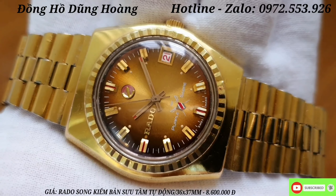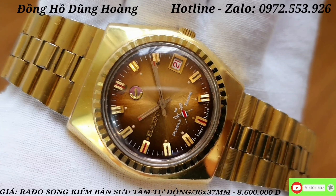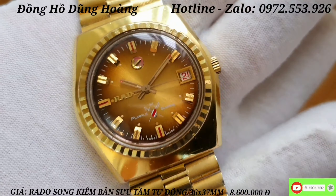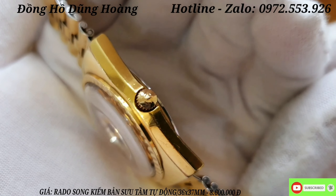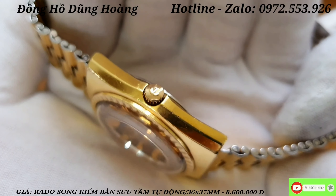Nó hiếm và gần như kiếm được những chiếc đồng hồ jean mọc nguyên bản, chiếc 2 kiếm tại thị trường Việt Nam gần như là không có nhiều anh em nhé. Em quay rất là kỹ để tất cả các anh em cùng xem. Bộ 3 kim hoạt động rất là mượt mài anh em, và núm đinh có logo, mỏ nail - biểu tượng đặc trưng của thương hiệu Rado này.